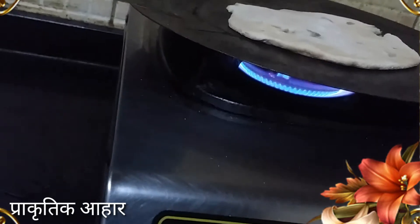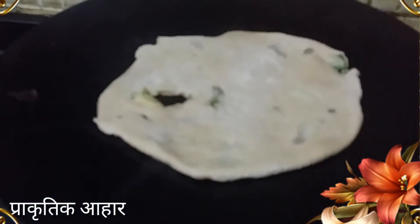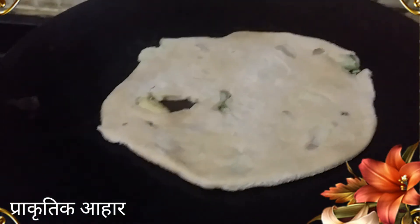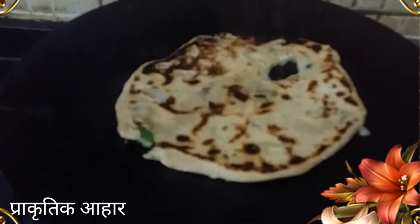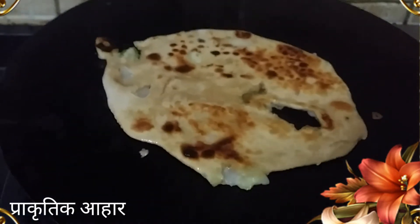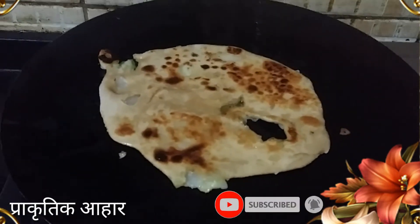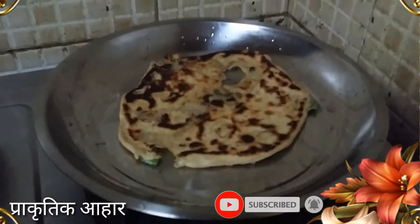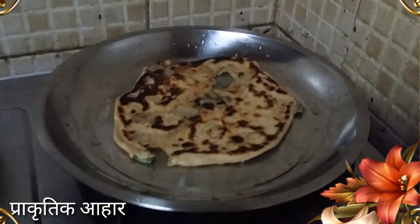It will be on medium flame and then I will mix it up. I will add oil and then mix it up. The first one is ready to mix. It is very good.